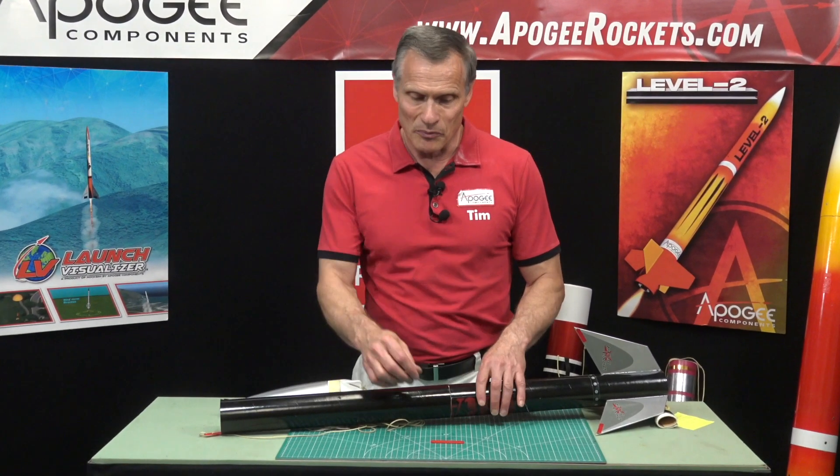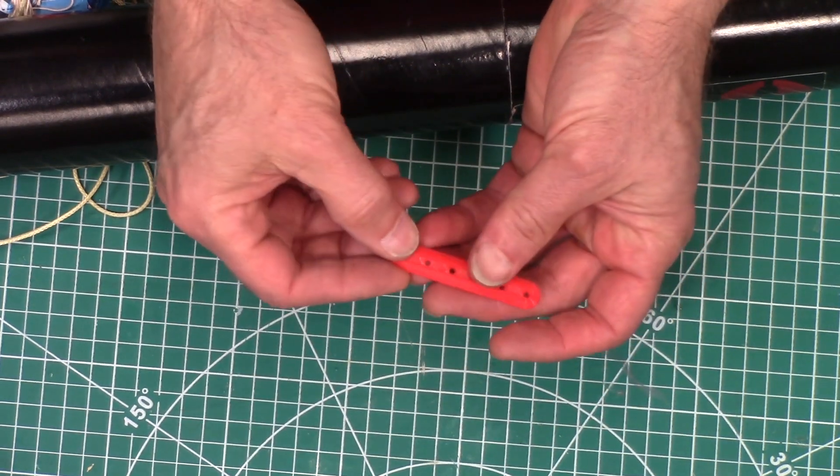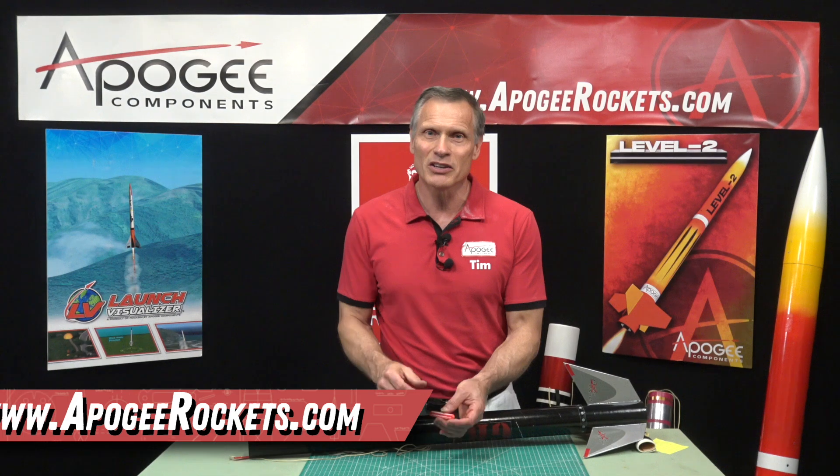So those are a number of ways to prevent zippered body tubes. If you like the Zipper Shield, you'll find it at our website: apogeerockets.com. My name is Tim Van Milligan — you've been watching the Apogee Rocketry Workshop. May the winds be light and the skies be blue, and may all your rockets fly straight and true — and no zippers!